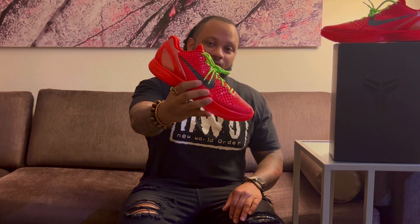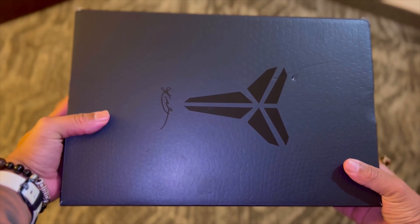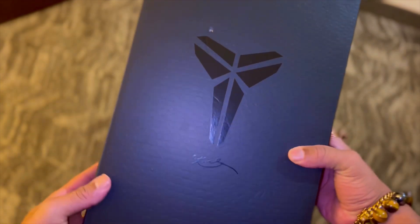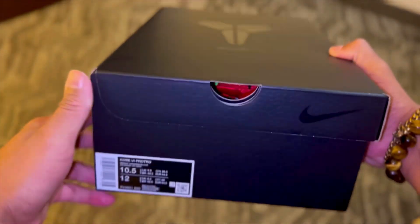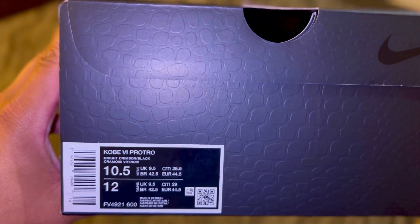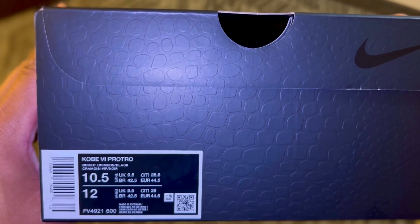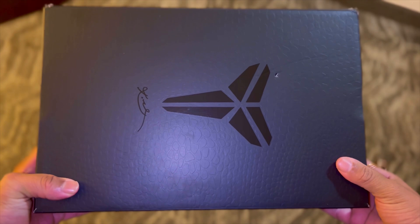Let's get into some of the details of the Kobe 6 Reverse Grinch. We'll start with the box — we have a black on black box with the Kobe symbol on top along with Kobe Bryant's signature. The official colorway is going to be bright crimson and black. I don't know where Nike gets these names, but let's go ahead and take a look at the Kobe 6 Reverse Grinches.